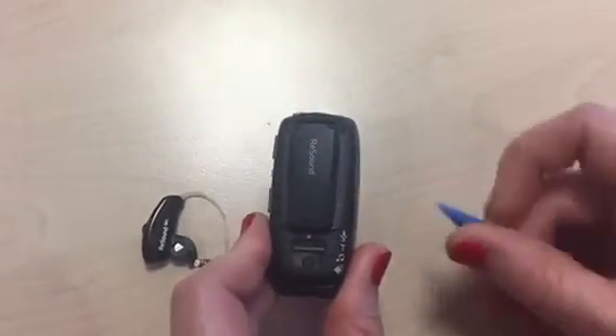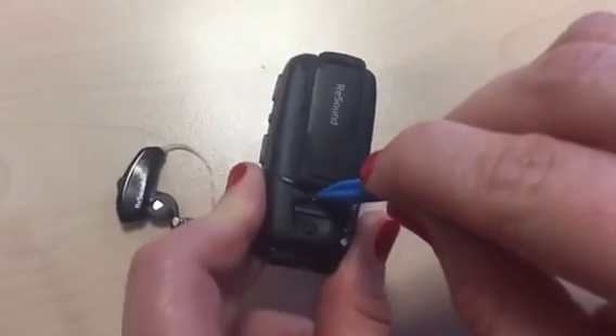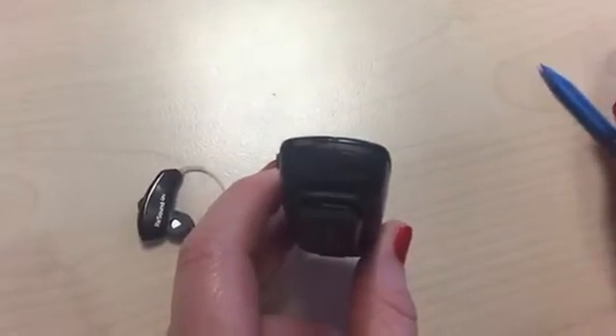Turn over the multi mic and on the back you will see a white circle. Simply press the button once firmly and you will note that the light on the top flashes orange.